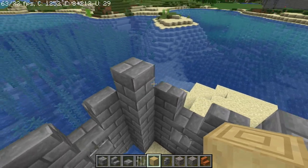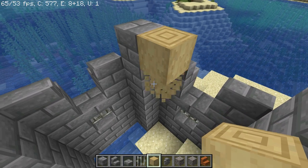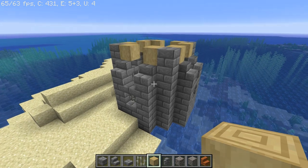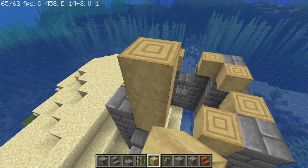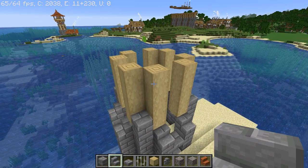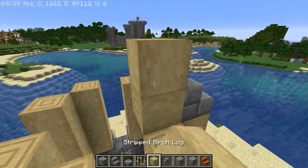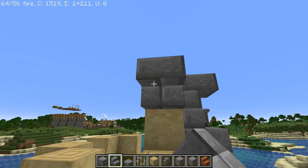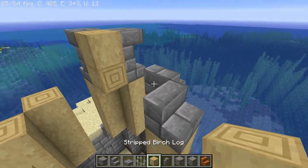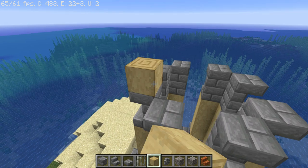For the middle part of the tower we're going to add some stripped birch logs. Place them around the tower just like this, and then go up one, two, three, four, all the way around. On top of these birch logs place stone brick stairs, then one more on top of that which is upside down, so it looks like that — the same thing all around the tower. You should now have something like this, and on top of these stairs place one more row of birch logs.